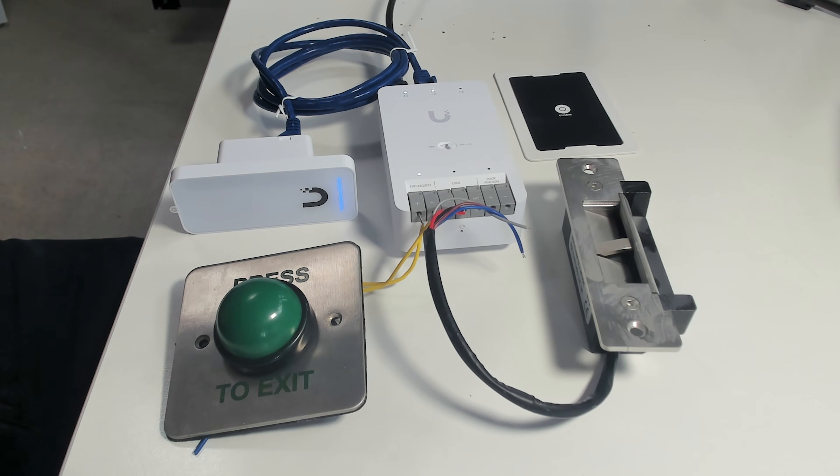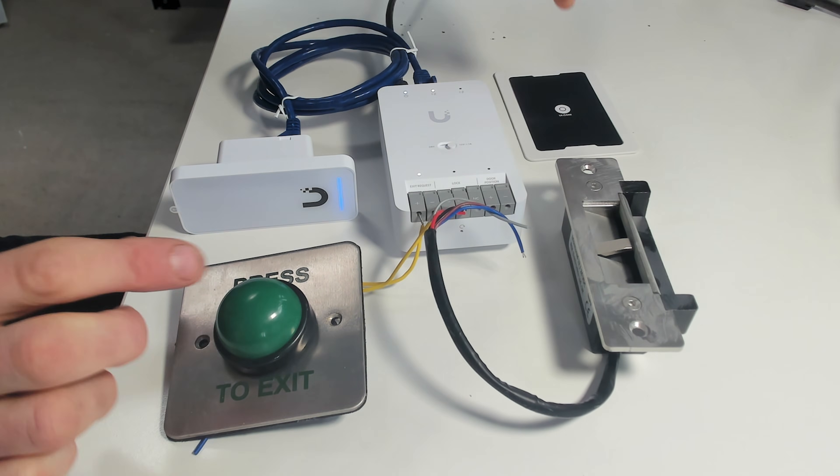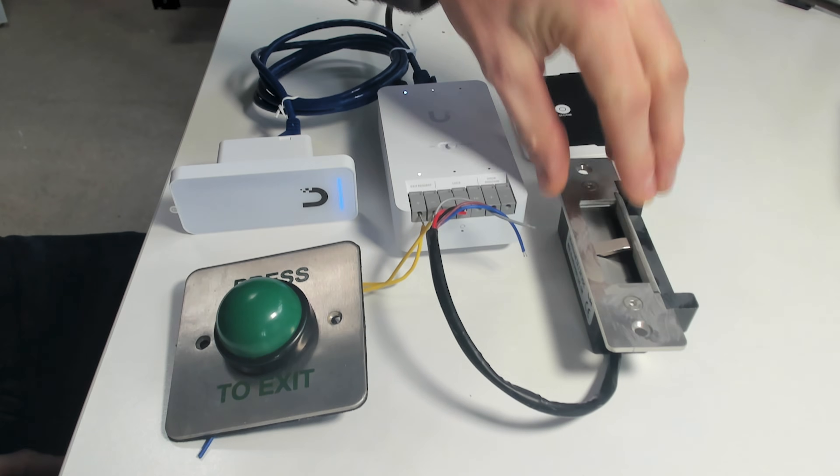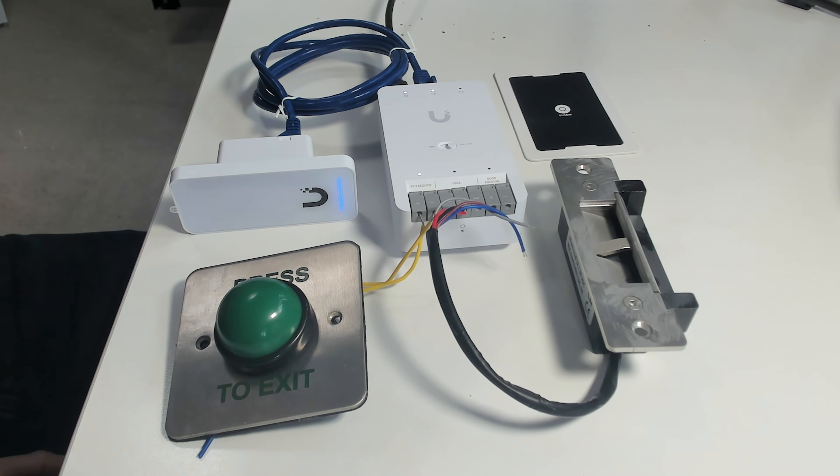Now I've explained how it was set up, let's check it's all working. We've got the lock here — let's confirm it's locked first. Press the push-to-exit button and the lock unlocks, then it locks again automatically.